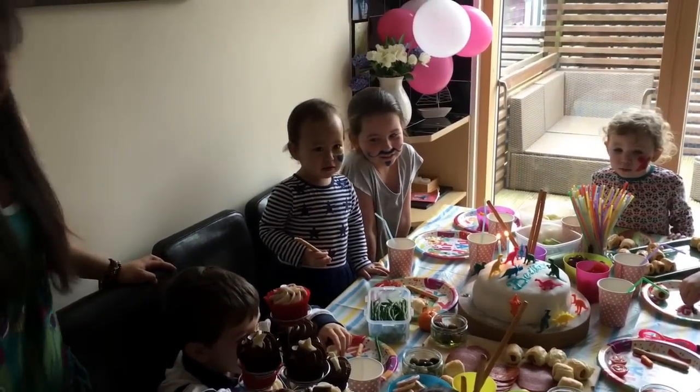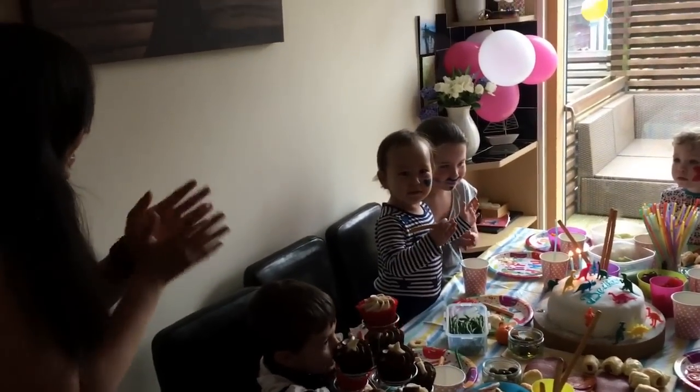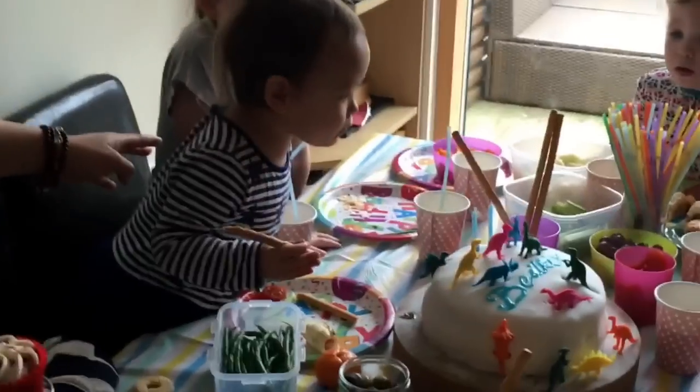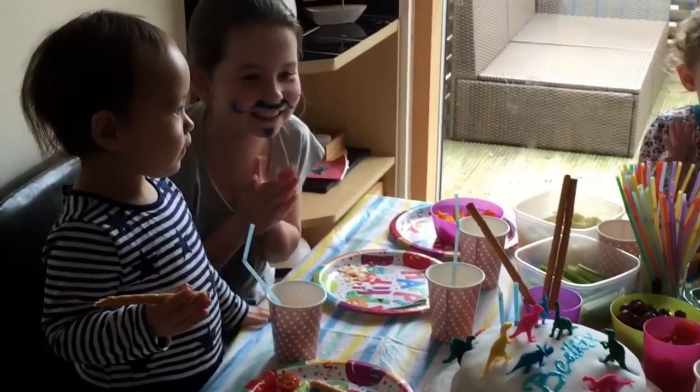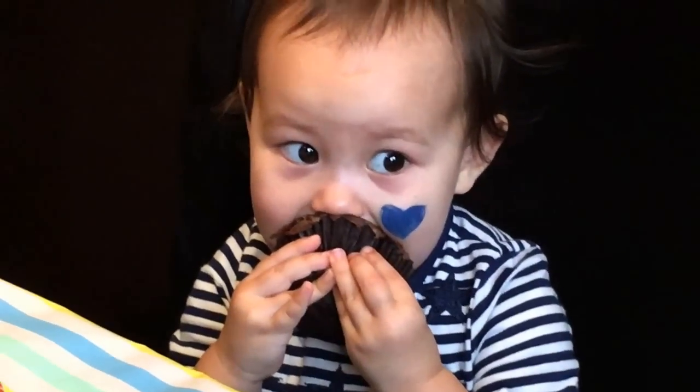Happy birthday to you! Yay! Because we need something that everyone gets.